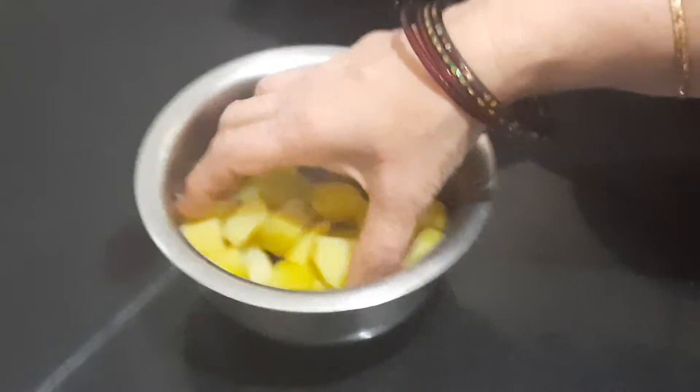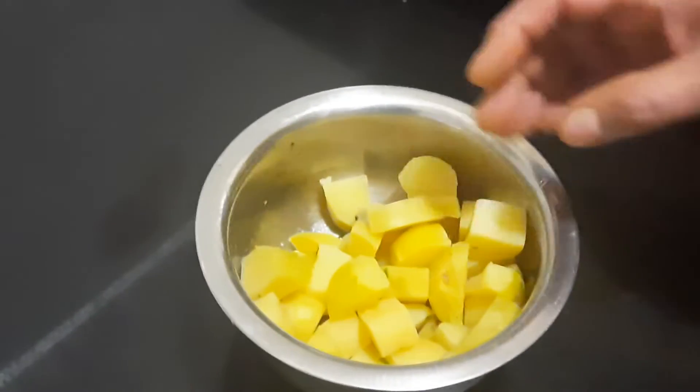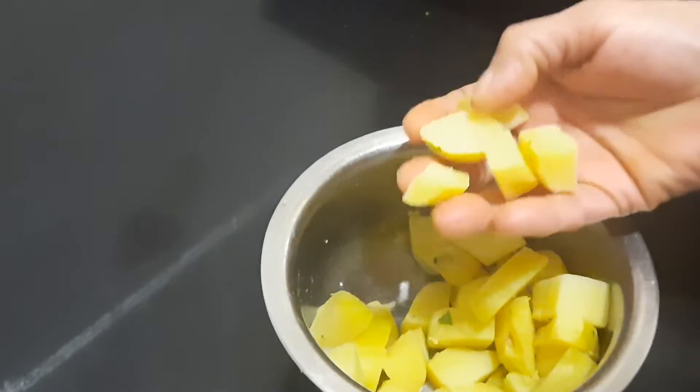Here I have taken three potatoes, boiled and cut into cubes.